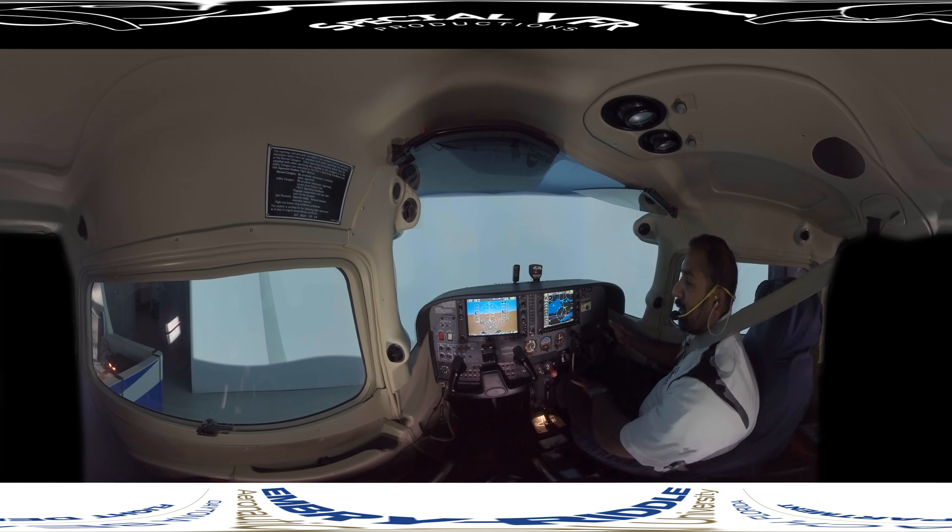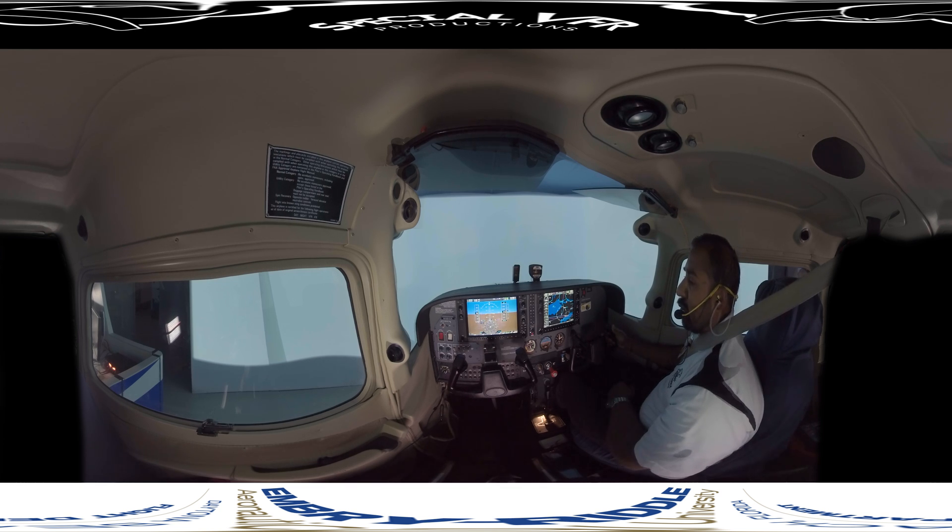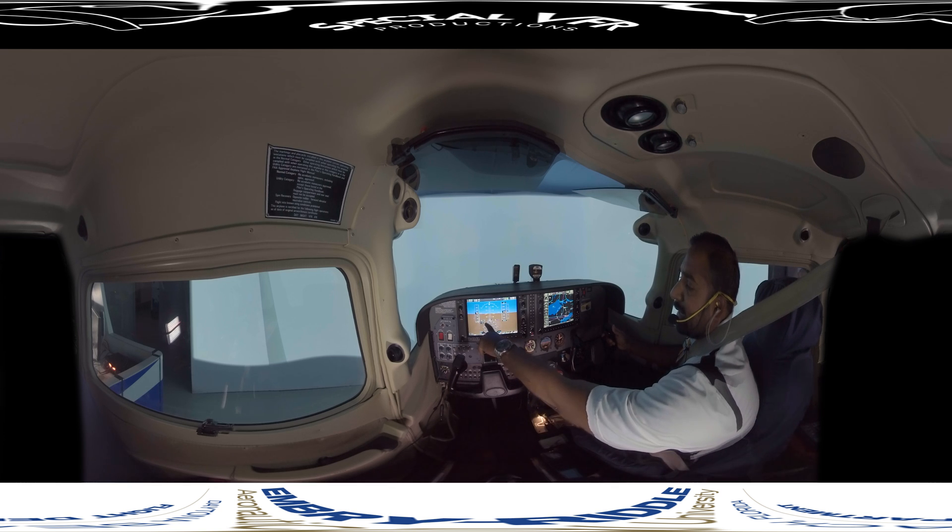Let's talk about turns. In IFR and IMC conditions, we use something called standard rate turns. Standard rate turns is 3 degrees per second. The primary reference for that is the turn coordinator, which in the G1000 is actually above your heading indicator. It has standard rate marks right there — you've got half standard rate and then a full standard rate.